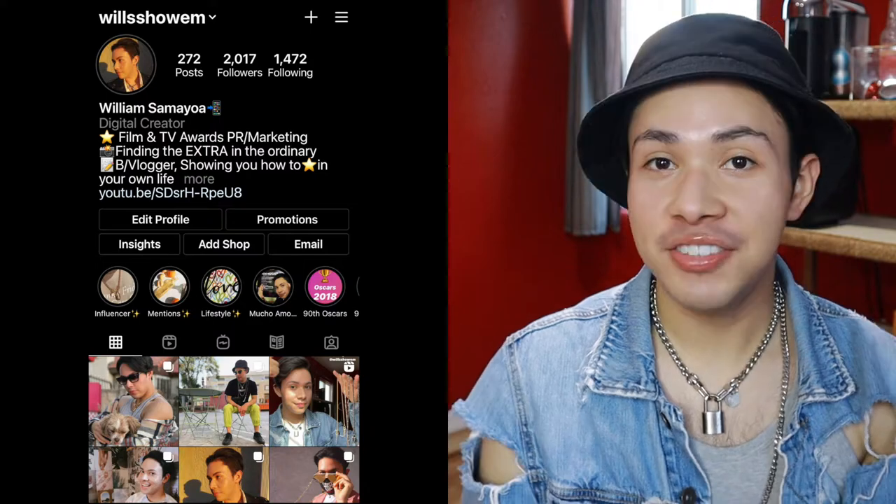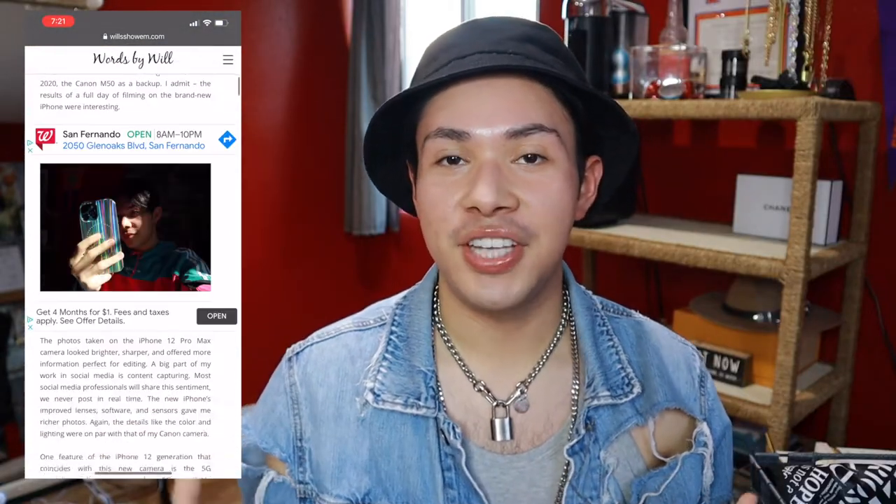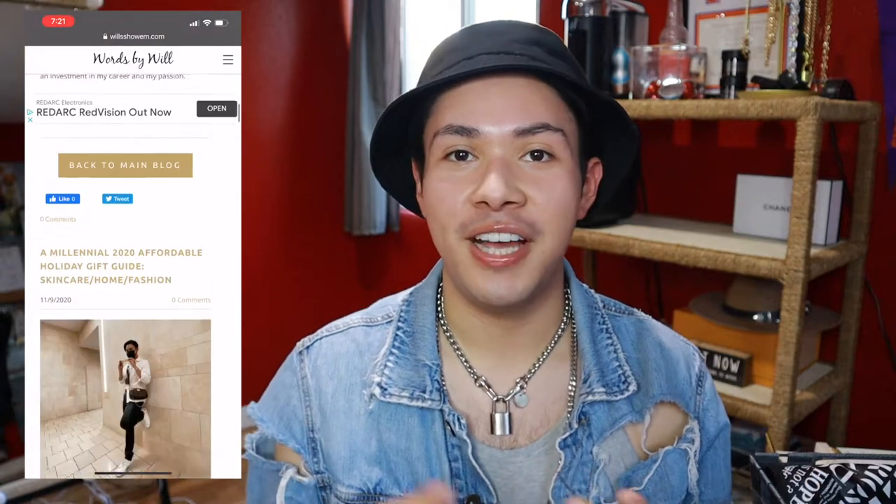For anyone just finding me, my name is Will Samayoa. I'm an LA-based lifestyle vlogger and content creator. We're in an active blog, How Words to Buy Will, where I share lifestyle information — whether it's fitness, fashion, skincare, style — to help you be the star of your own life.